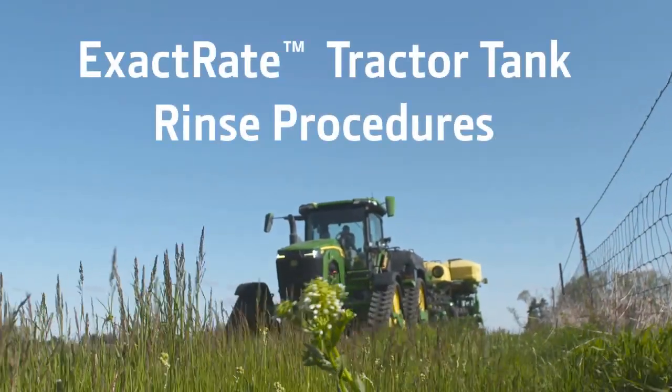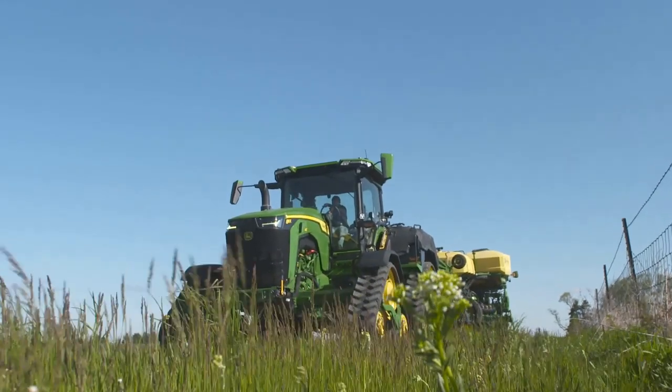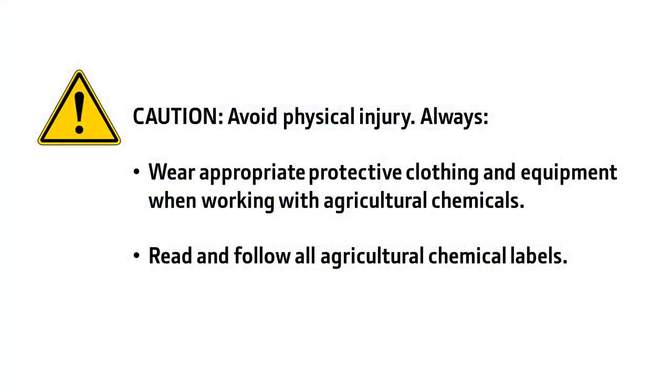In this video, we discuss rinsing procedures for the Exacrate Tractor Tanks System. During these procedures, use caution to avoid physical injury. Always wear appropriate protective clothing and equipment when working with agricultural chemicals. Read and follow all agricultural chemical labels.